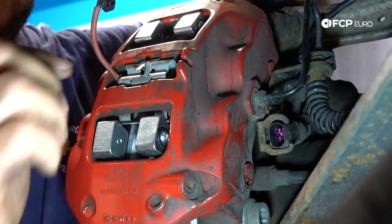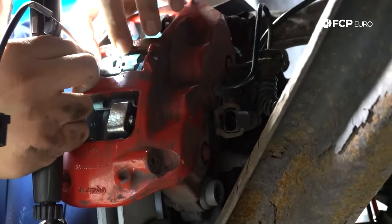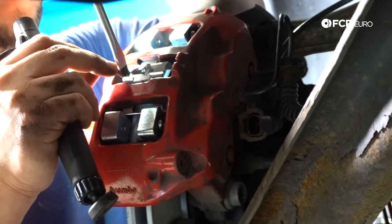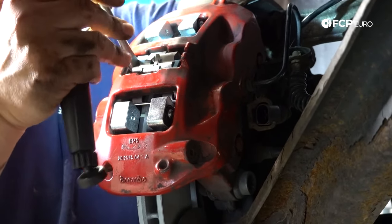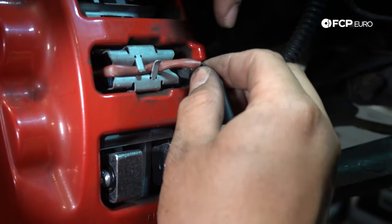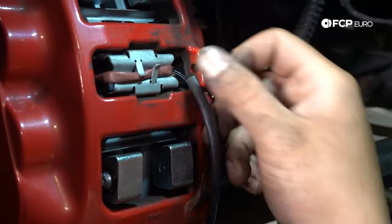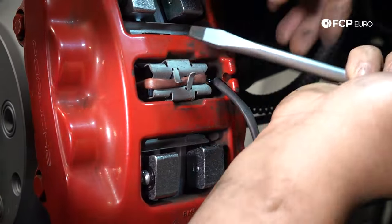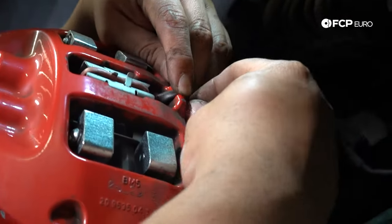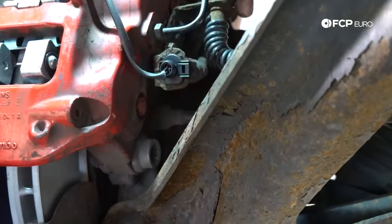The last thing before we install our wheel is to install the new wear pad sensor. Start with the outer one first — these can only go in one way so it's hard to mix them up. Sometimes a flat head helps push them in. With the first one in, feed the line through the holder and install the inboard one. Feed the wire through the notch cutout in the caliper, then reconnect it back into the electrical plug.